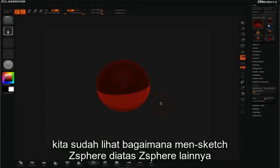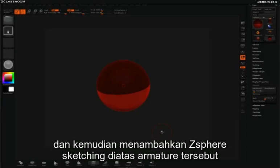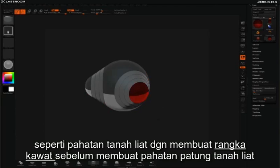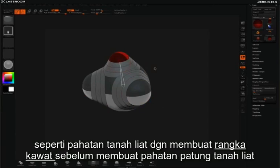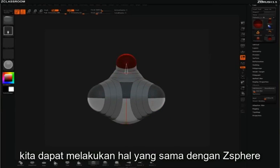We've already seen how we can sketch more z-spheres on top of a single z-sphere. Now let's take a look at how we can build a z-sphere armature and then add z-sphere sketching on top of that. The reason I'm going to call it a z-sphere armature is much like a clay sculptor would build a wire armature before they start adding clay to have a base for their form, we can do the same thing with these z-spheres.